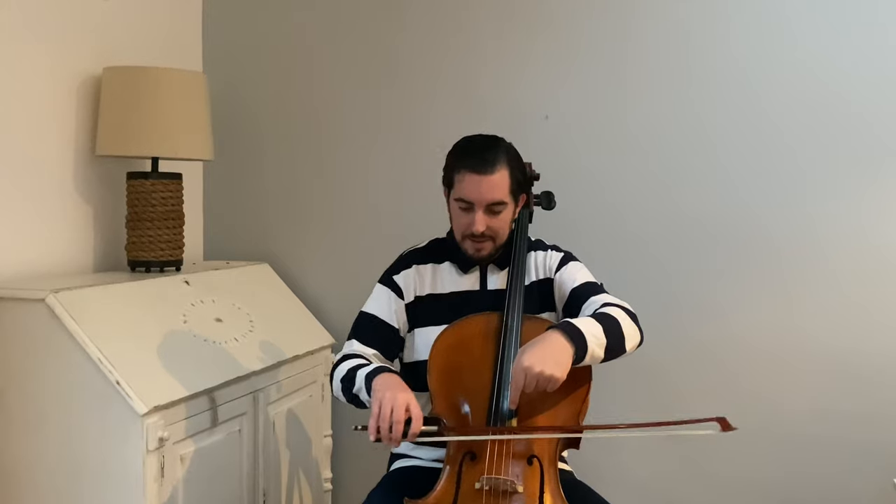Second step: same movement but starting from the air, and bit by bit going down onto the string using all the hair of the bow. You can practice scales, or études like Popper, etc. That's your choice — but try this basic approach I just explained.